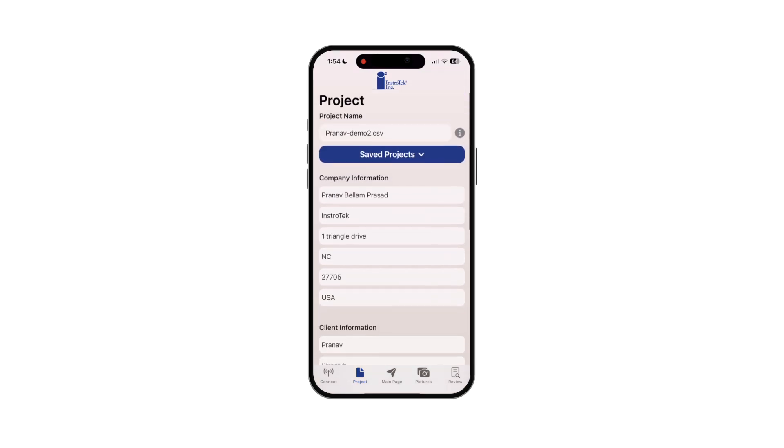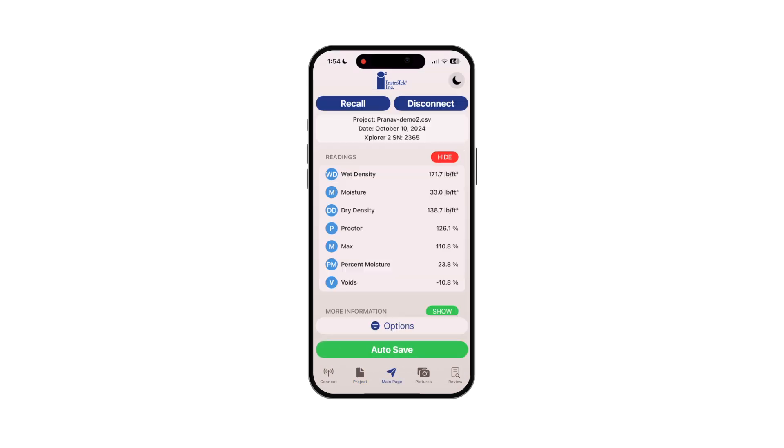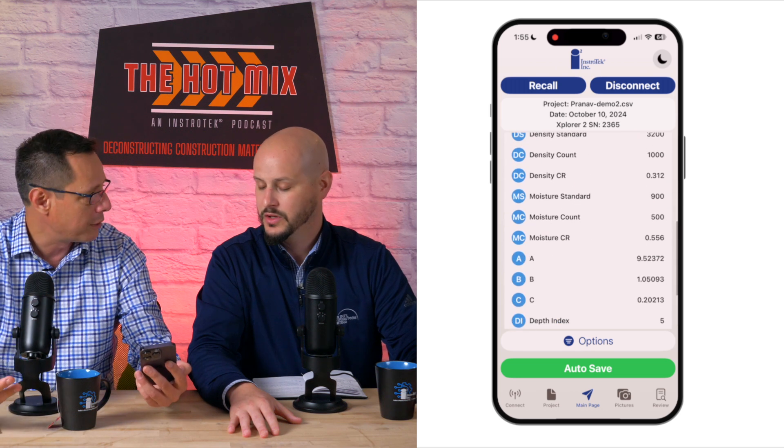You can select your company's logo and put it in there so it looks very professional when you send it, whether to your own company or to your client. We already have some saved projects on here and we're going to start with demo project number two. Once you're ready to go, you hit save and it brings you right to your testing results. At this point, you already start using the gauge in the field. You can put this back in your pocket or have it out and review all your test results. You can show more information and see a lot more data.